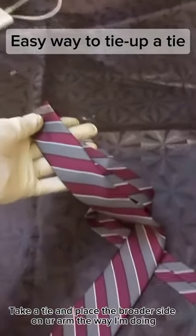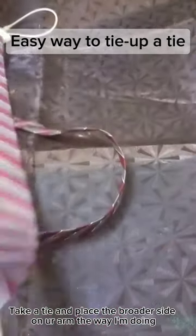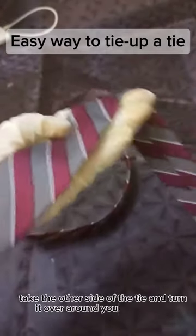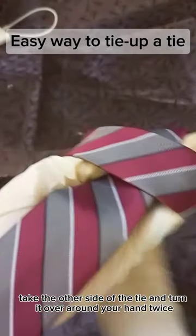Take a tie and place the broader side on your arm the way I'm doing. Take the other side of the tie and turn it over around your hand twice.